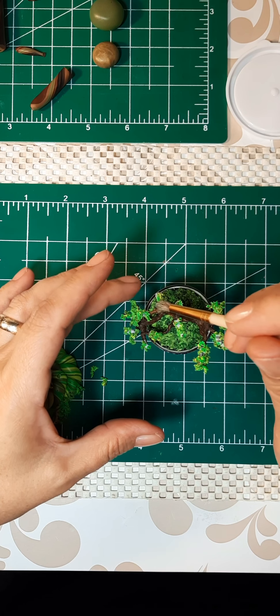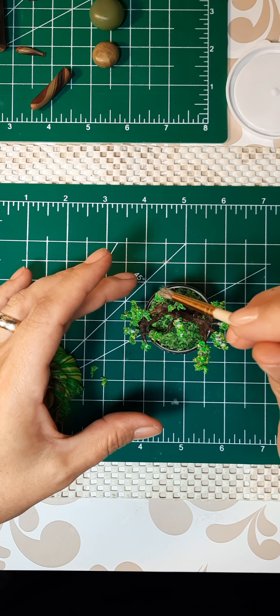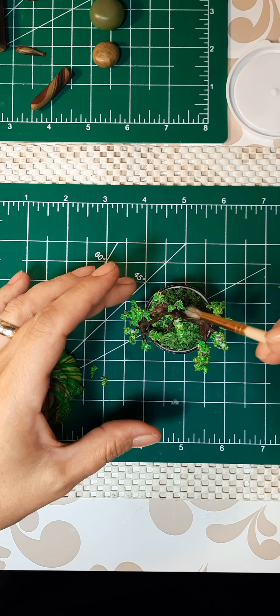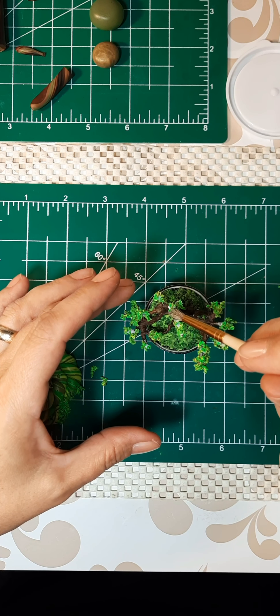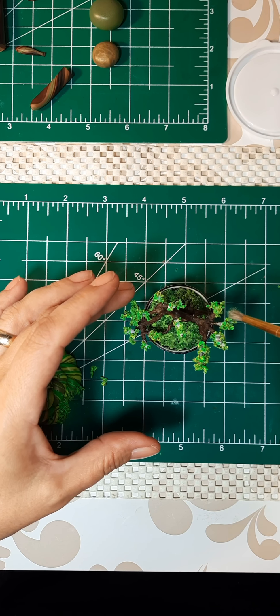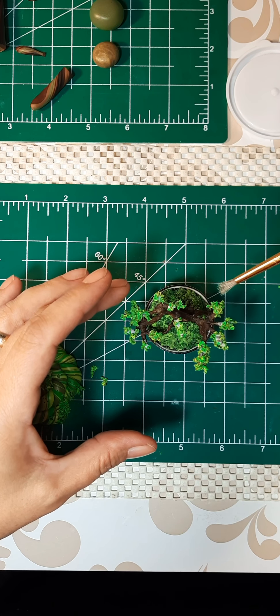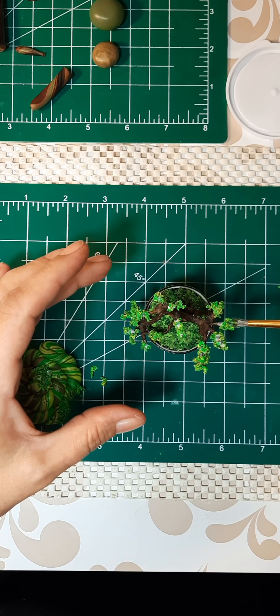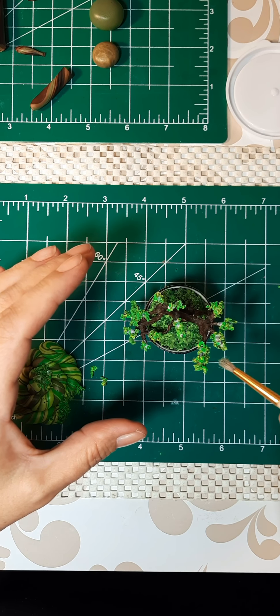I'm going to use this — it gives a really good gentle touch — to make sure everything is secure and not falling off. Because if I used my finger right now, obviously it would just kind of smush it.